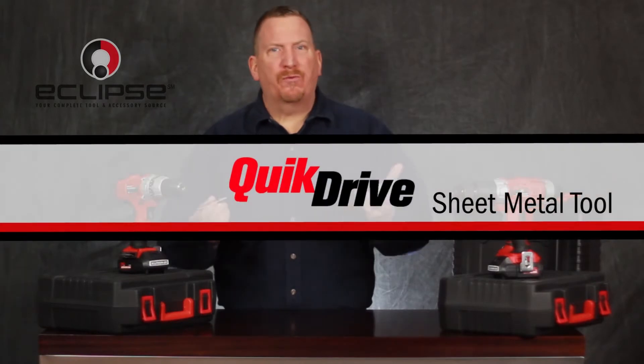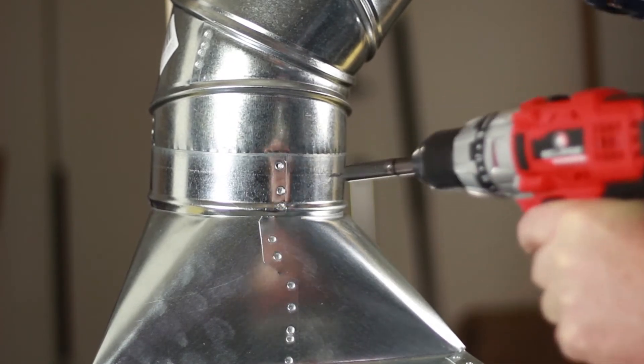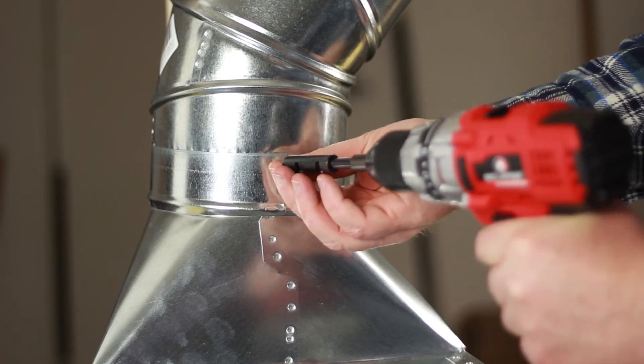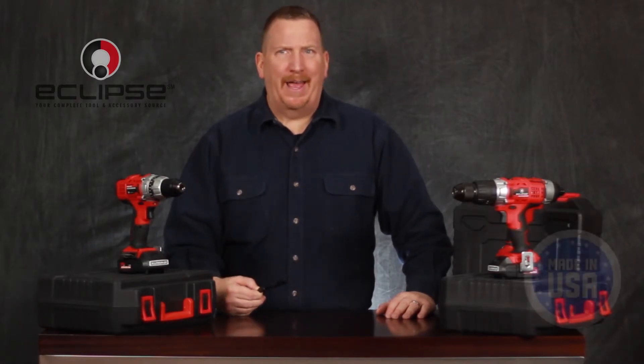The Quick Drive is a must-have accessory for anyone working with sheet metal that needs to be piloted and screwed. It will quickly drill your pilot hole, and then with a quick slide of the shank, you're set to drive your screw. Available for either quarter or 5/16th inch sheet metal screws — no need to swap between drill and drive bits again. This great product is also made in the USA.